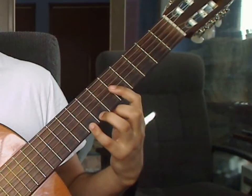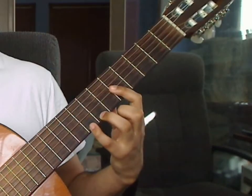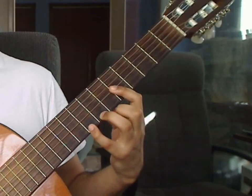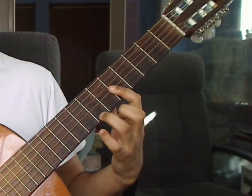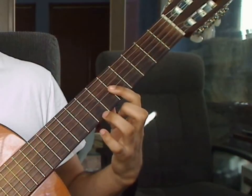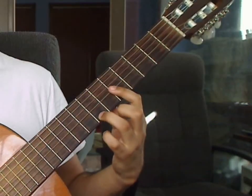Measure 13: you will keep the fingers from the previous measure and play the 6th string open as beat 1. Beat 2: you will play the 1st string 7th fret on the ring finger that you kept before — lift up the pinky. You will play 1st string 7th fret ring finger and 2nd and 3rd string 5th fret from the bar together.